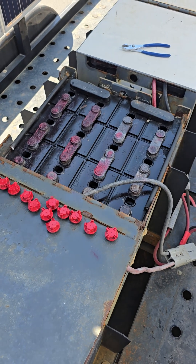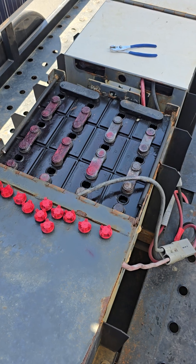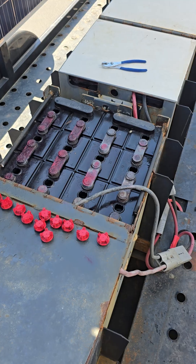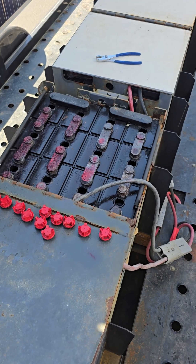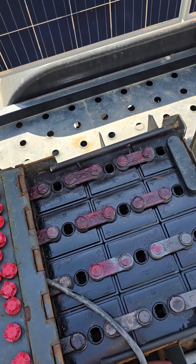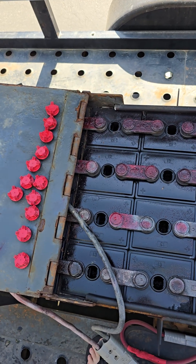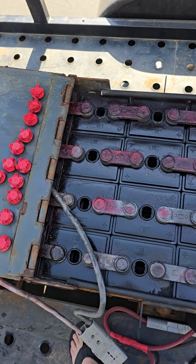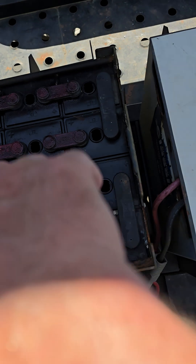I'm making a quick video because I had a trailer brought back to me today where the batteries appear completely drained. I haven't checked the voltage yet but I'm preparing to get everything turned on. The Midnight charge controller is not turning on, nor are the Sunny Islands, and when the batteries get that low I'm always concerned about cells that may have been over-watered.